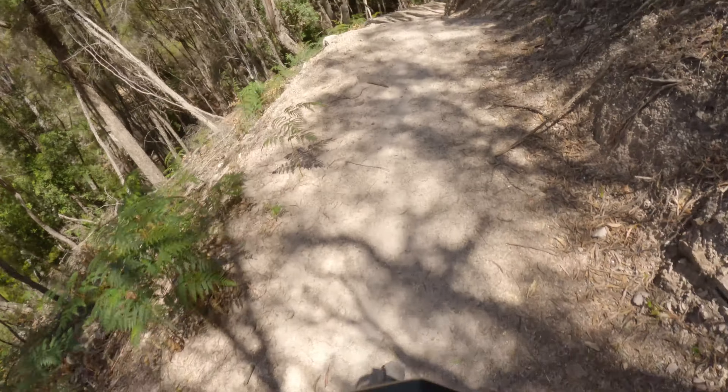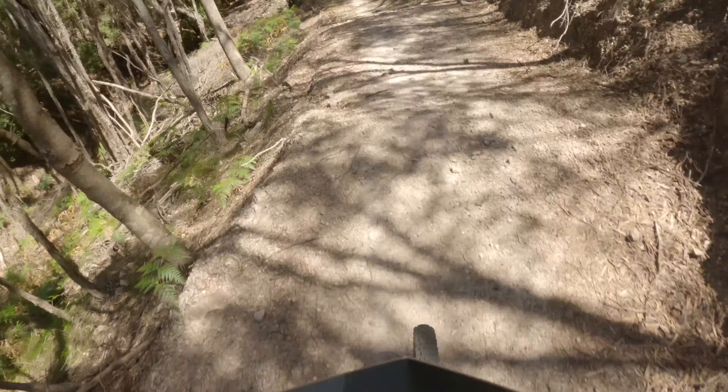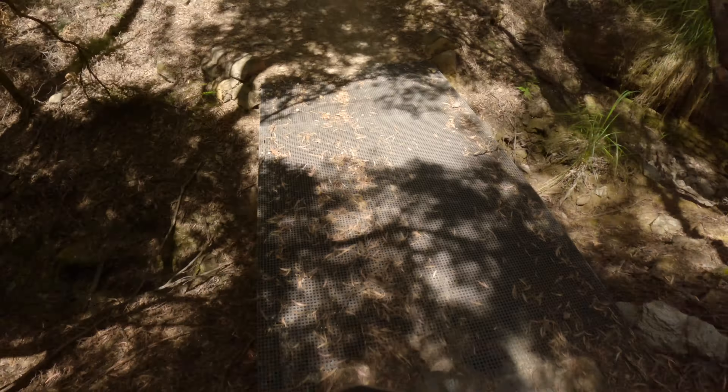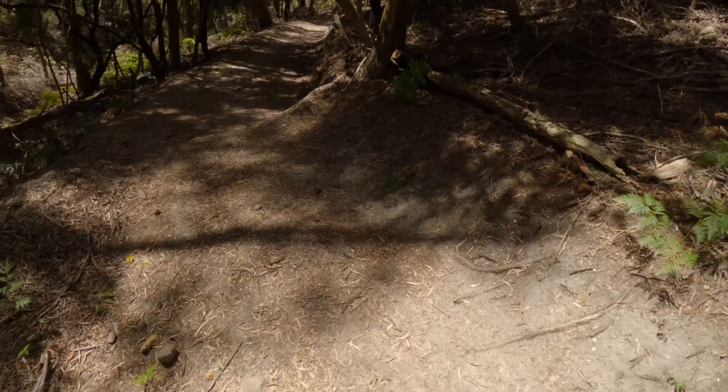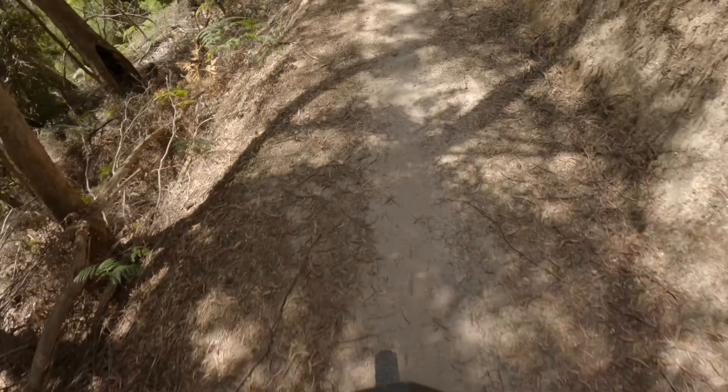Lots of flat corners through this section. Little bridge. Gonna have to pedal through this section here, try to keep the speed up.